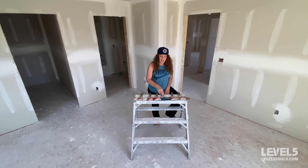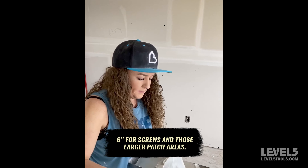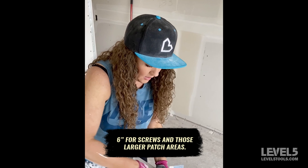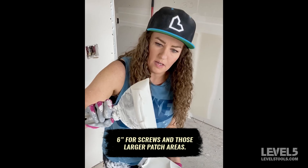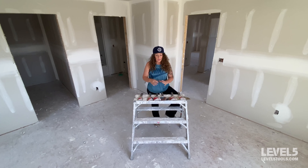The six-inch knife is a little bit bigger, so you can get a little more of a cut edge on that. This one is going to be great for screws, any kind of floating out of bad angles, around boxes, patchwork, and larger patch areas where you need to cover more and float more out — your six is going to be your best friend. All of these can be used in conjunction with each other, after each other, and you can increase coat size as you go along.